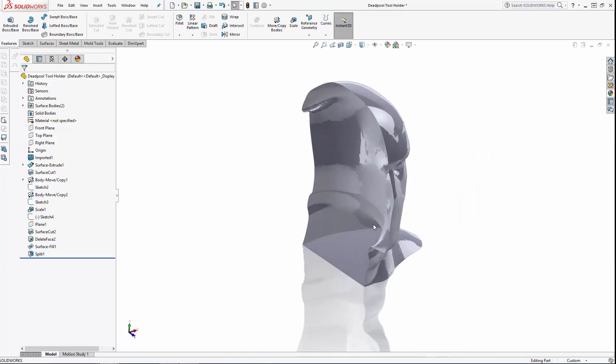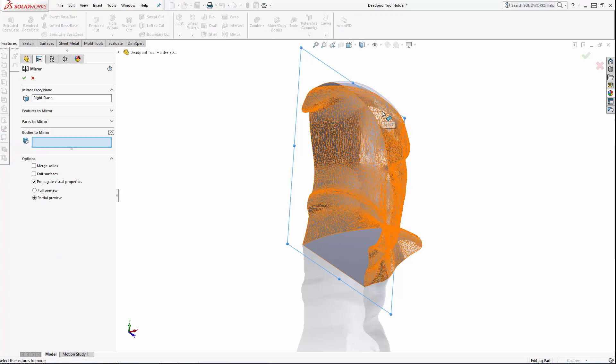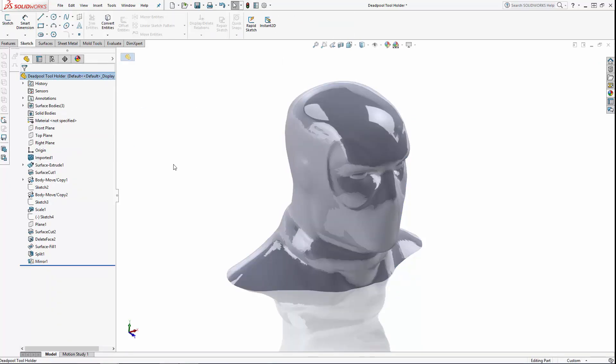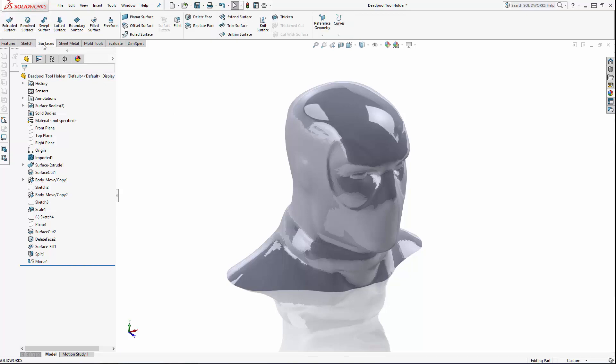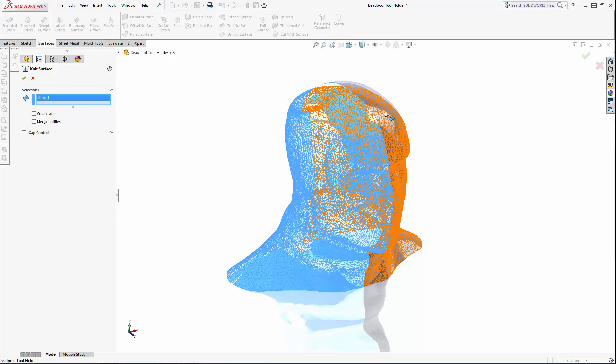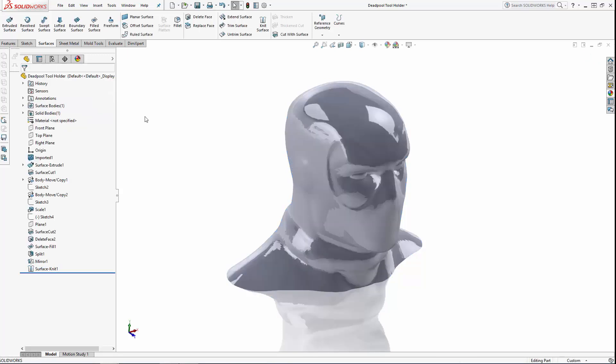Now notice this is still an open surface body, so after we mirror this across the right plane, let's navigate to the Knit Surface tool found in the surfaces tab of the command manager. Here I'm simply selecting both surfaces, then selecting the Merge Entities and Create Solid options and clicking OK. We now have our model back to a solid and the top of the head has been simplified to contain only two mirrored surfaces.